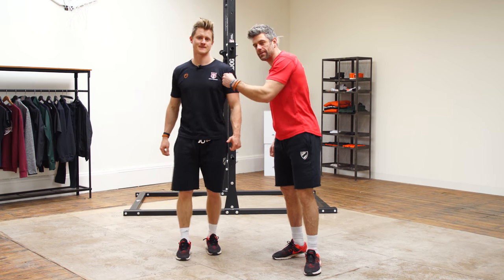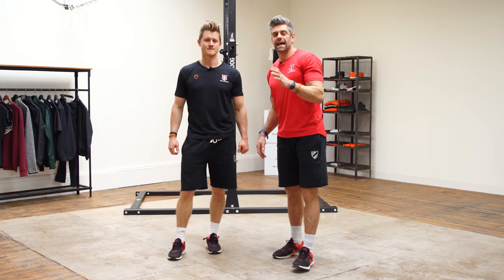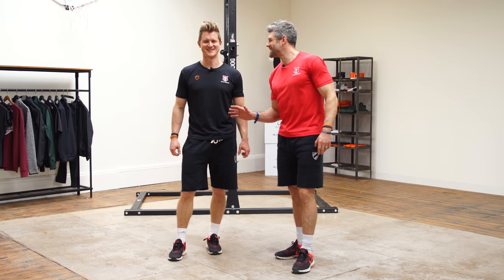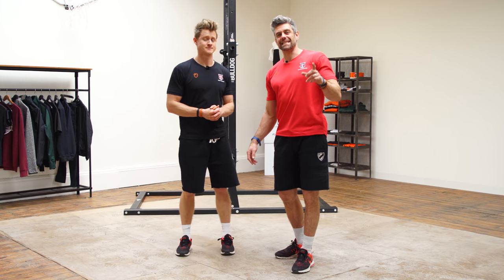Welcome back to School Car Saints with Tim and Jaco. Today we have got a follow-along mobility session for you. Tim's going to be doing the reps, showing you his amazing mobility and flexibility, and you're going to be following along at home. So let's get started now.